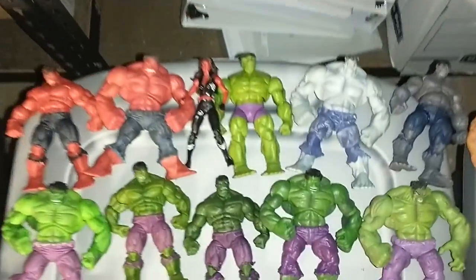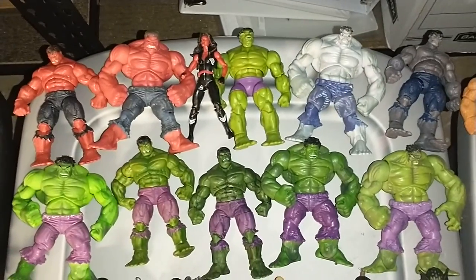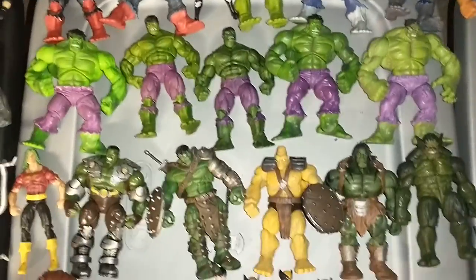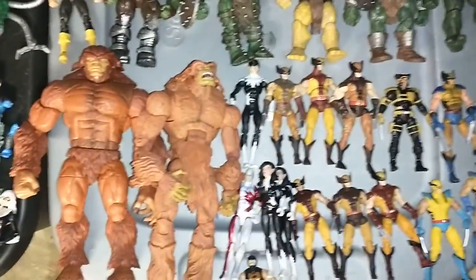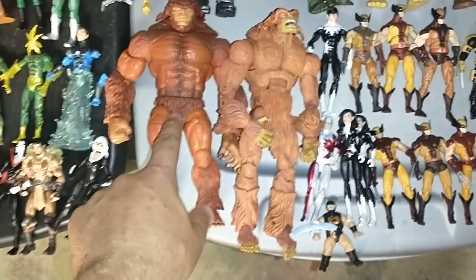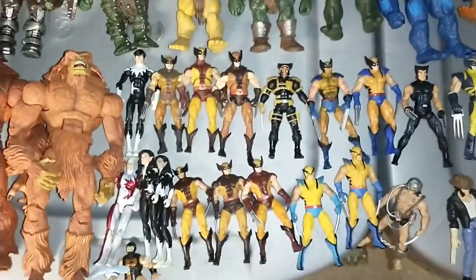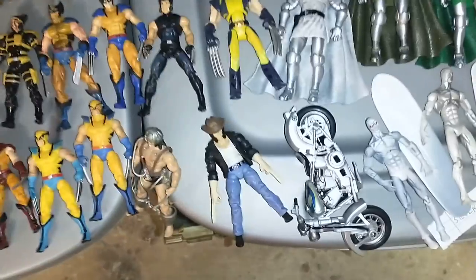Here's all my Hulks — they made a whole bunch of different Hulks. Some are repainted, you know, look the same, just different colors. But I love the scale — the scale of figures is awesome. And then I got like Alpha Flight right here. These are Marvel Legends — this is an original Toy Biz one and this is a Hasbro Build-a-Figure. And I got all these different Wolverines, because when they did the Wolverine movie they had a whole bunch of different figures and they're really actually cool.